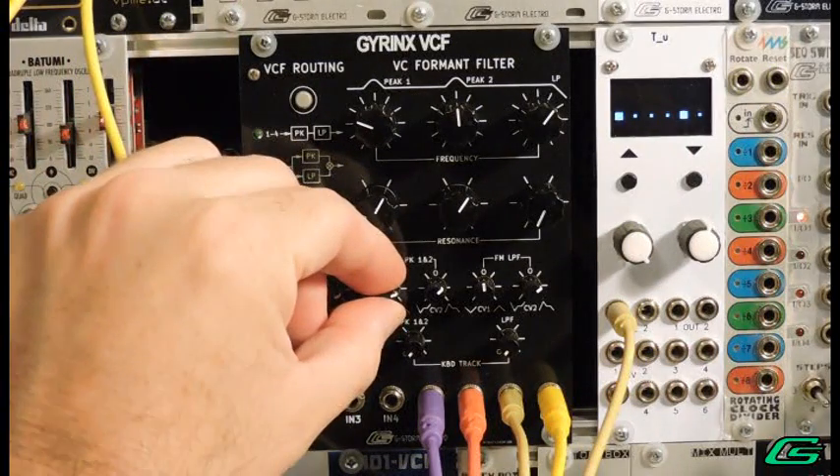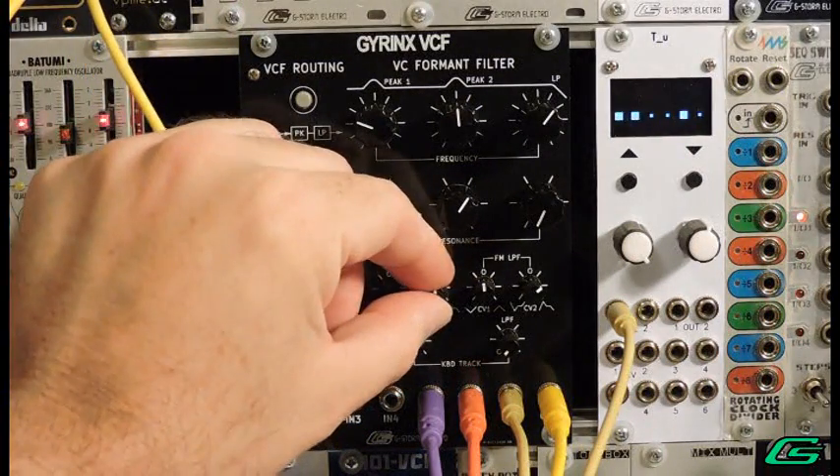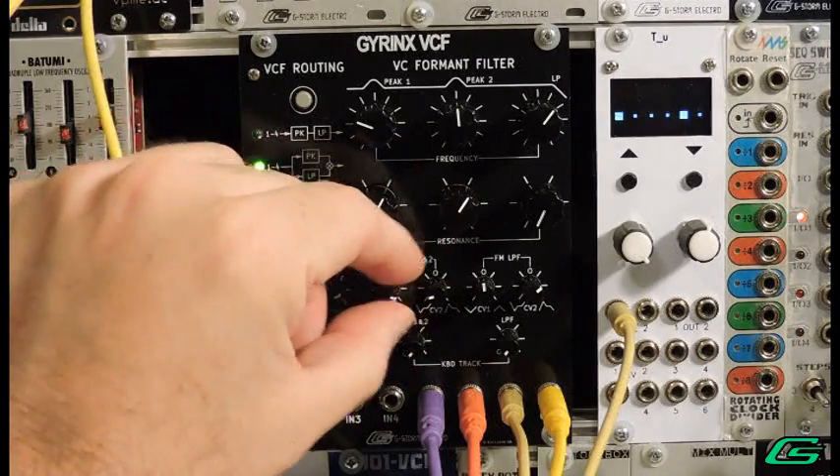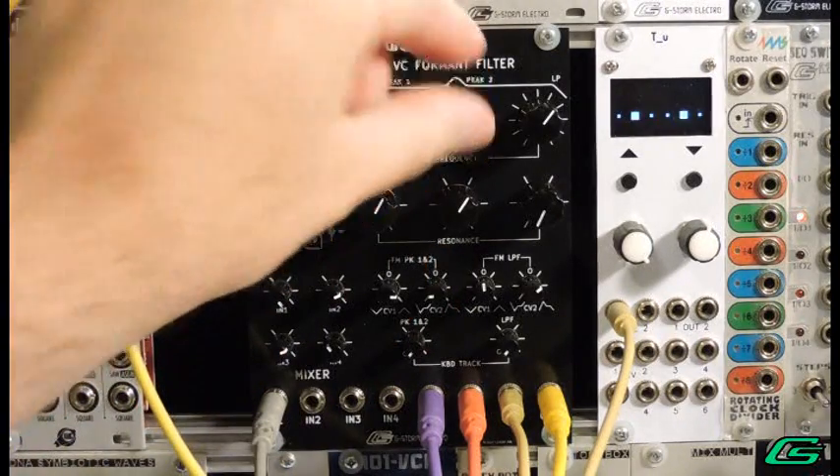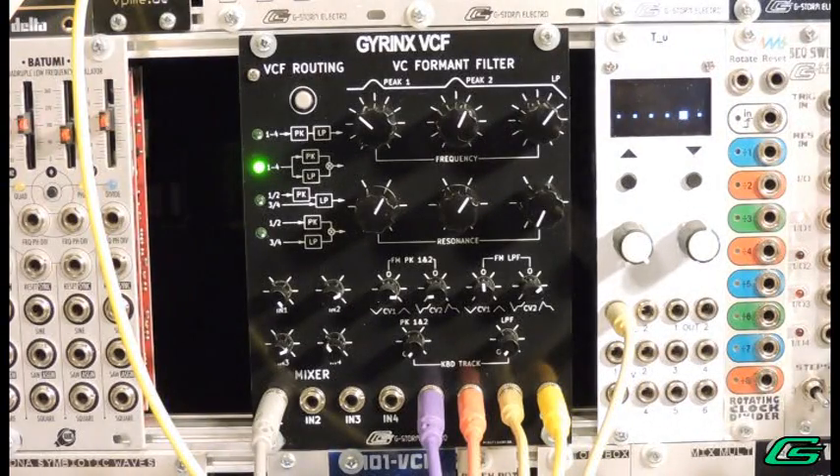Another thing I can do is use the inverted CV2 for the accent pattern. This will instead duck the filter on the downbeat. Of course, this sounds even better with a little delay.